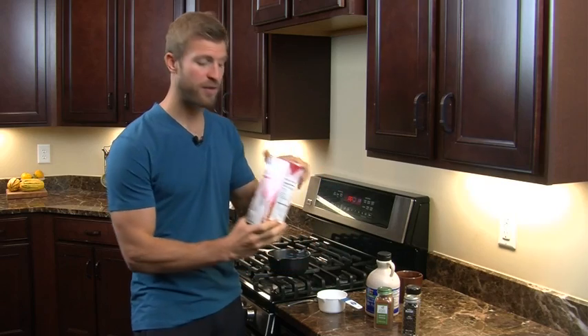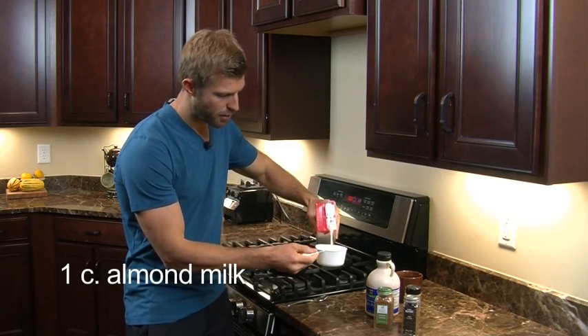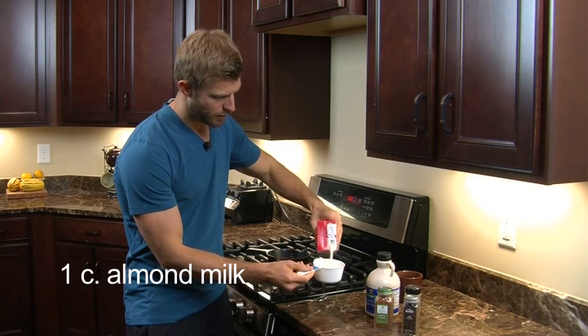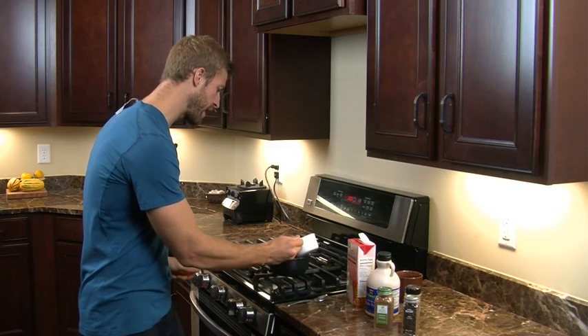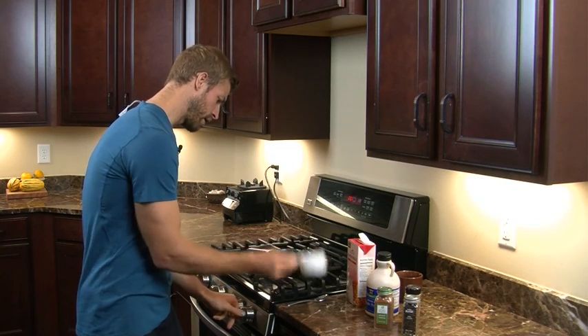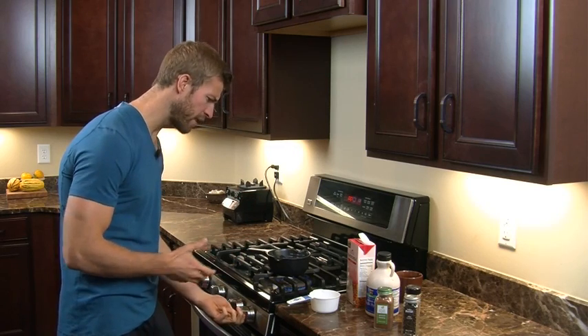What we're going to start off with is some almond milk. You're going to start off here with about one cup of almond milk, and once you've got that, you're going to pour it into either a ceramic or stainless steel pan, or just something to get it warmed up.